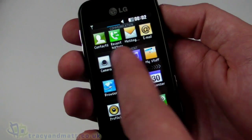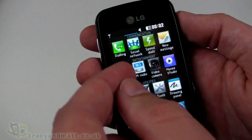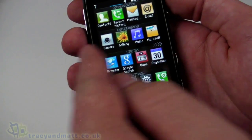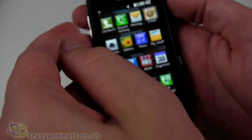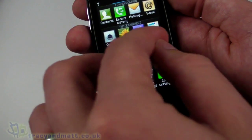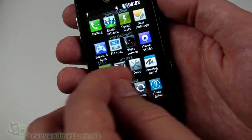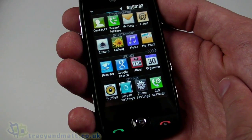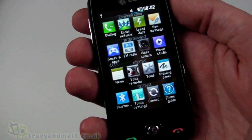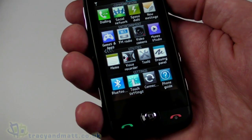Over on the side we have all the icons for installed applications. We can scroll through and you'll notice they scroll en masse — unlike some other LG handsets where just one row scrolls at a time, all of the icons scroll together. In here we've got an alarm clock, Google search, settings, phone settings, email, music, an FM radio which is quite cool, a movie studio, Bluetooth, and some games and apps.